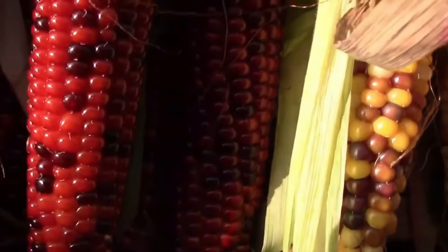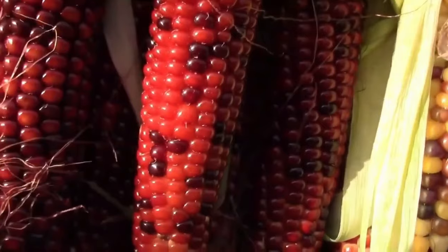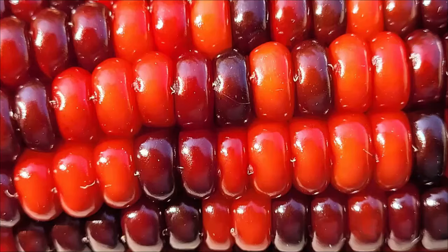Here's a look at the results from some of the first few generations. As you can see, they have very beautiful, striking mixed colors.